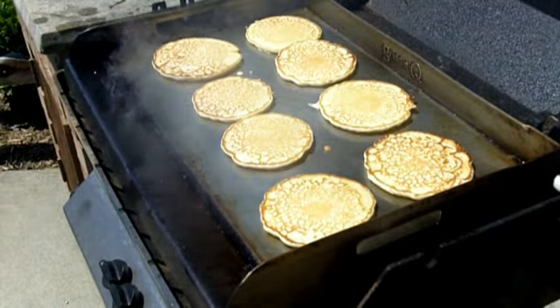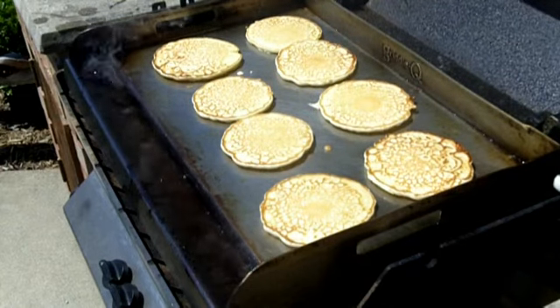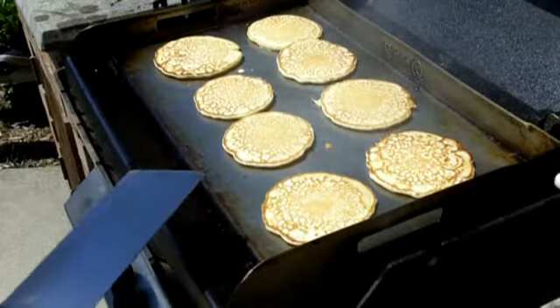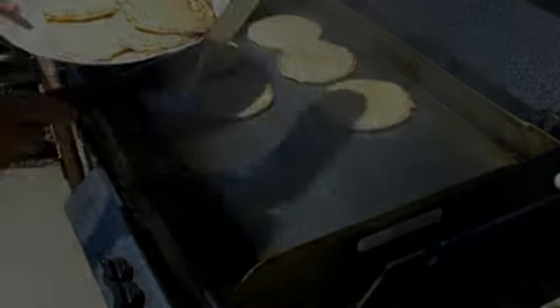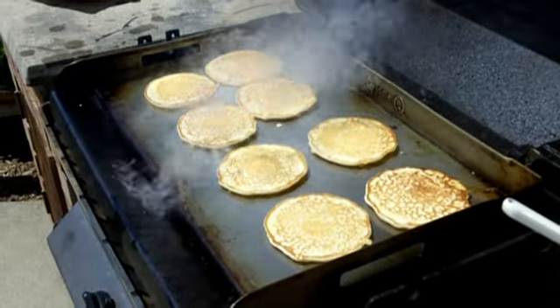This is making pancakes. This is how to make pancakes. Don't get any better than this. Those pancakes are perfect.